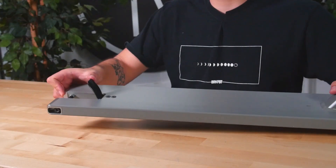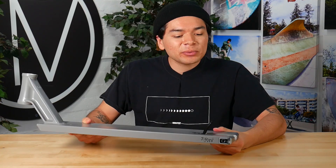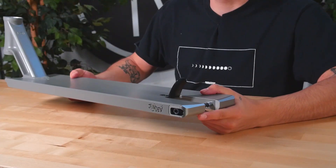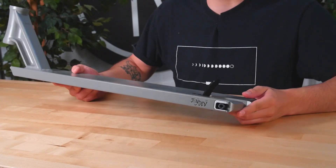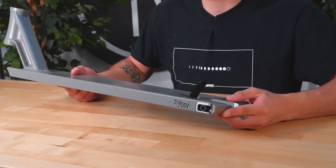Going towards the back of the deck, we have a 2 bolt foot fender. At the back end of the deck, we have 2 fully CNC'd aluminum deck ends. These also have a rounded shape to them which in return will make your grinds feel a lot more smoother and consistent.